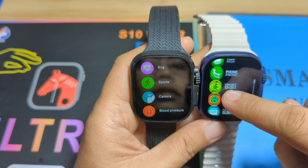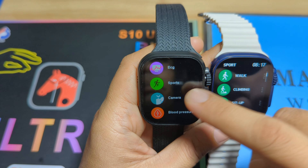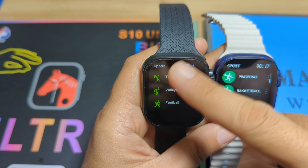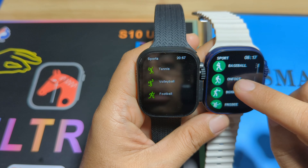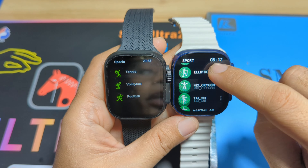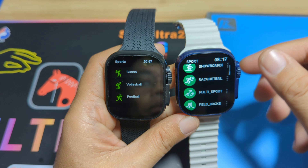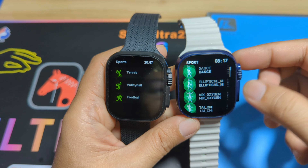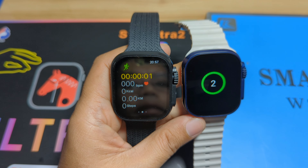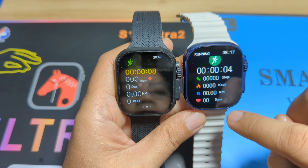For sports modes, the S10 Ultra 2 offers running, cycling, walking, climbing, sit-up, jump rope, volleyball, badminton, tennis, and football — about 7 modes — while the WS-X9 offers significantly more sports options. Sports data for both includes time, steps, calories, distance, and beats per minute, so the tracked data is the same.